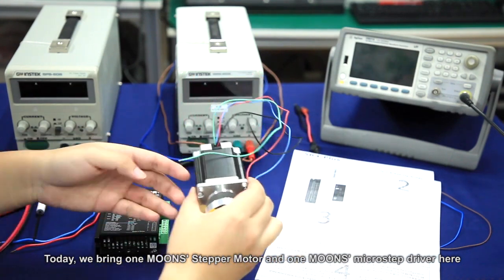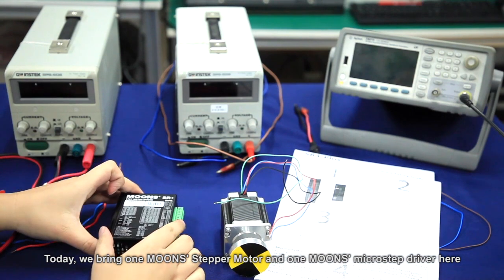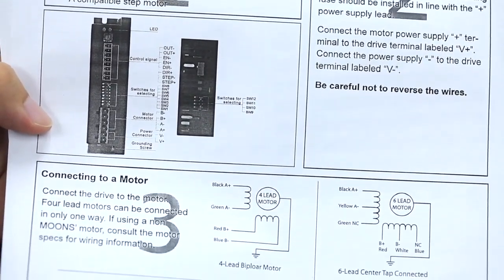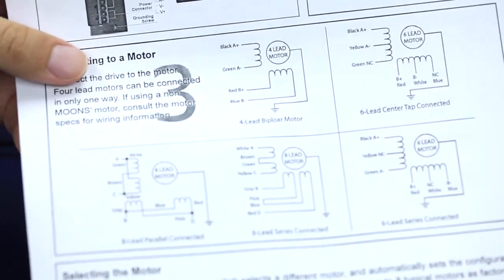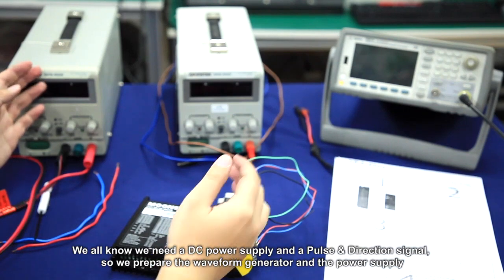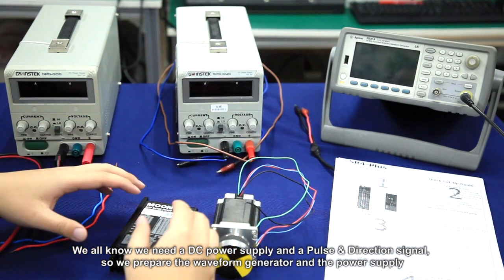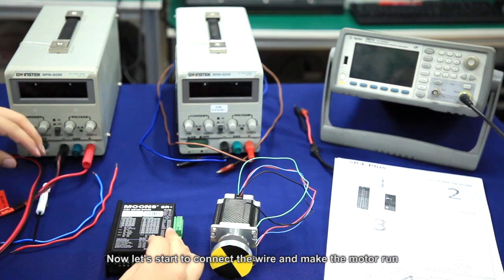Today we will use a MOONS stepper motor and a MOONS micro step driver. This is the quick setup guide for the MOONS stepper motor. We need a DC power supply and a pulse and direction signal, so we prepare the waveform generator and the power supply. Now let's start to connect the wires and make the motor run.